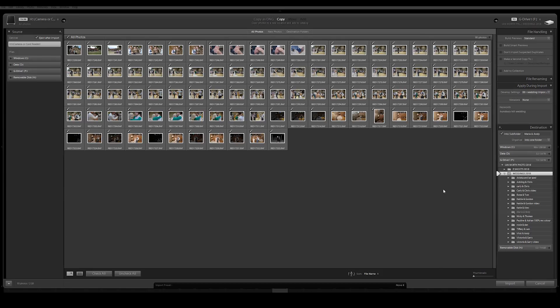Tip number three is to apply a preset at import. For my wedding photography, I've got a base preset — my wedding import preset — which applies ProNeg standard profile to all my images and also adds a bit of contrast, a little more black, a little more white, just a few tweaks. That way when they're imported they're all ready for me, saving a bit of time editing as you go through.